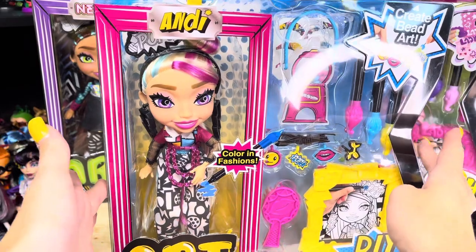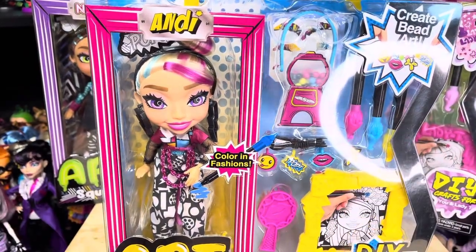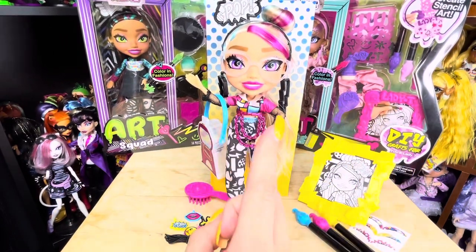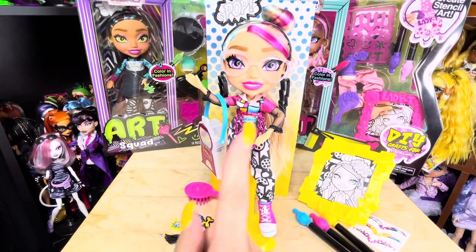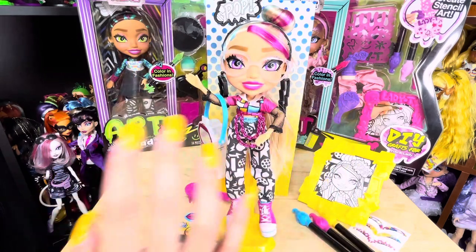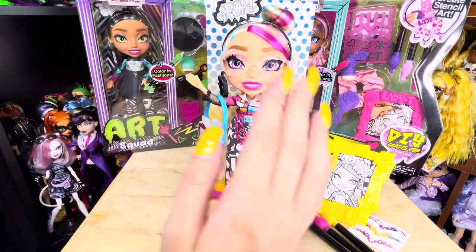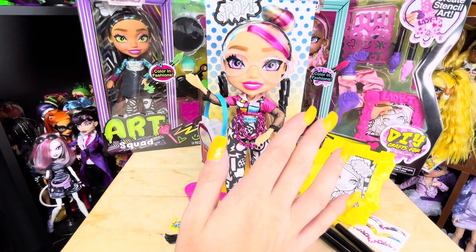I'm really liking these dolls, so let's get Andy open. Here she is out of the box. The back of the box tells us Andy's tagline is 'pop and slay,' her birthday is August 24th, her favorite color is pop pink, she is silly and shy, and her favorite thing to do is make friendship bracelets. Her art style is jewelry making and her fashion style is bright pops of color and bold prints.